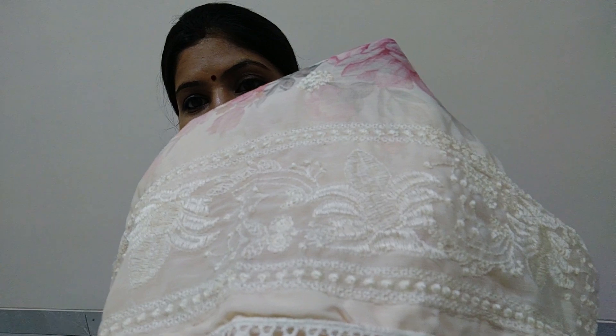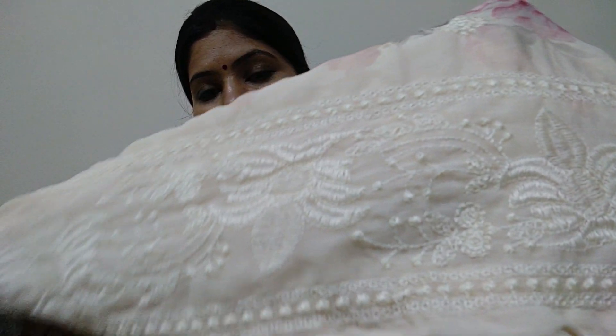It has embroidery work all over the border. This is the embroidery work.